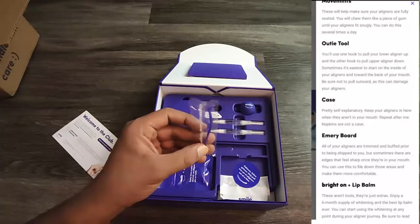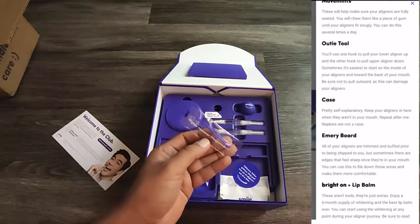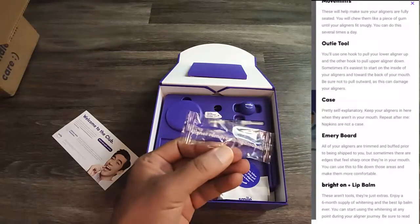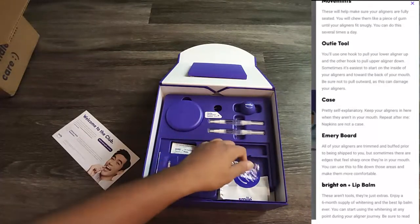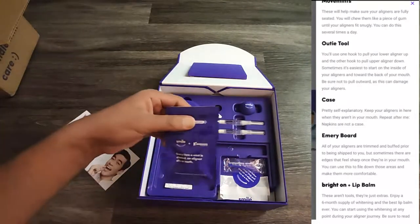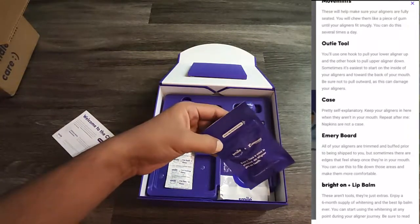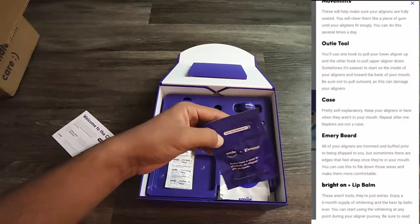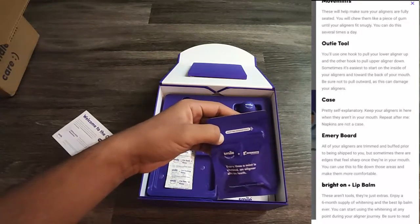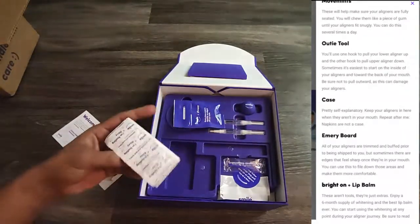This is an audi tool — you can see the description in the side image. It's used to pull out the aligners, but in my honest opinion it's a useless piece of plastic; I just use my fingers. Apart from that, there is also a movemints tool, shown in the side image, which is used to set aligners fully onto your teeth so there are no gaps.